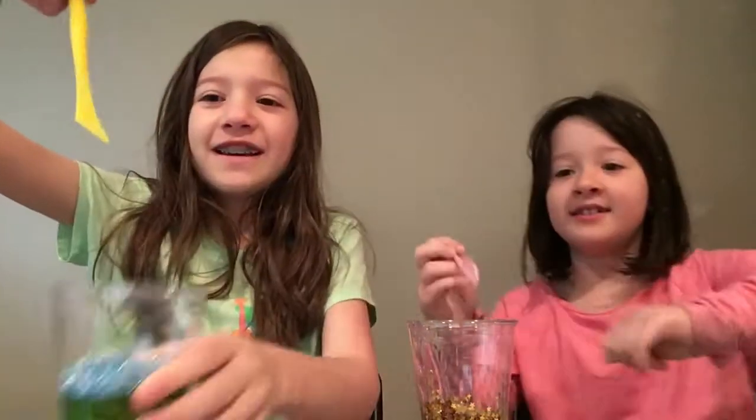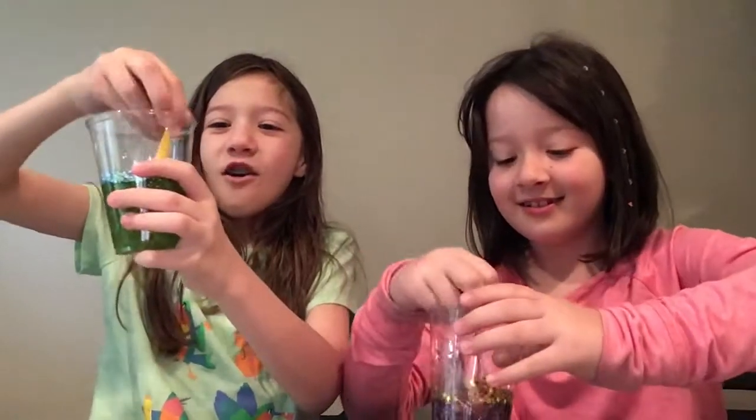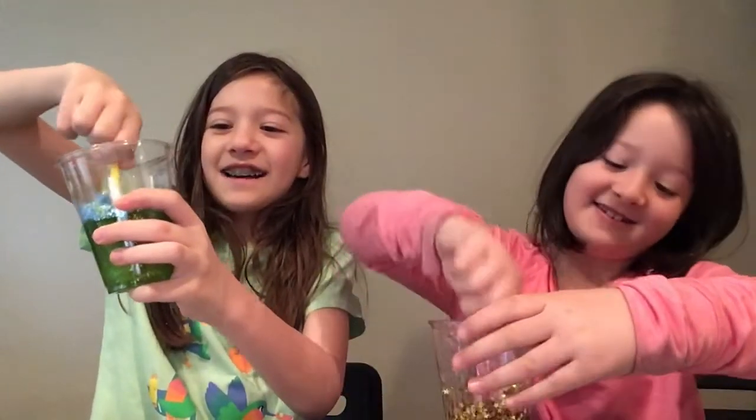Oh my gosh, Estelle is taking a long time. Wait, I hear her coming back! Estelle, come back! Did you get two spoons or just one? Two. Here is my stirring spoon — we'll be right back to stir.